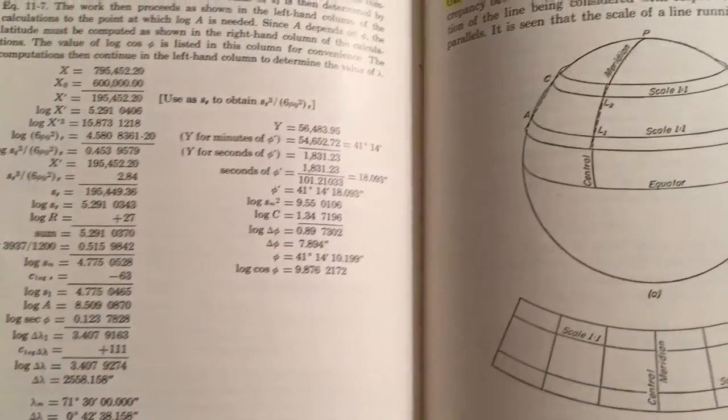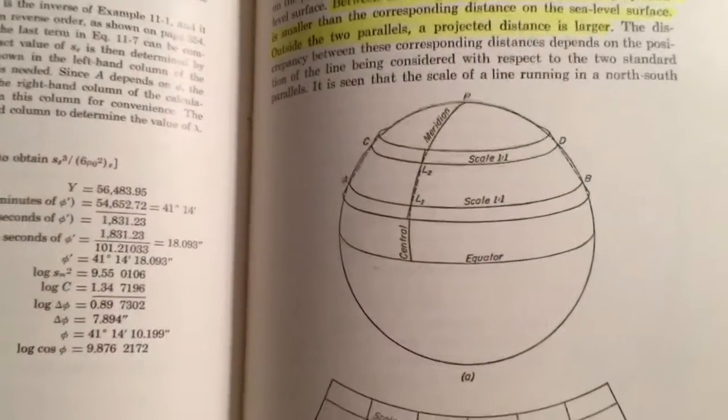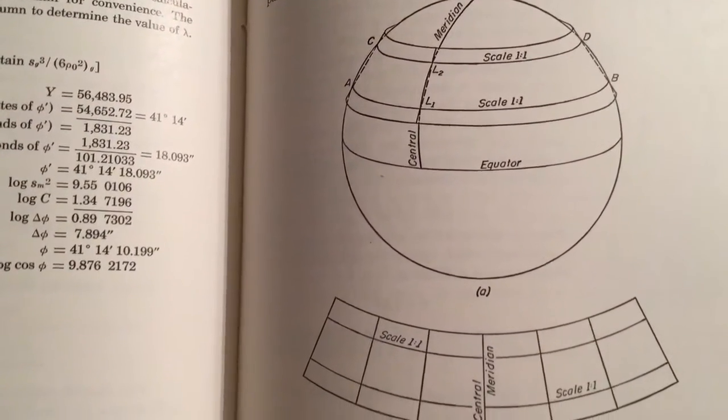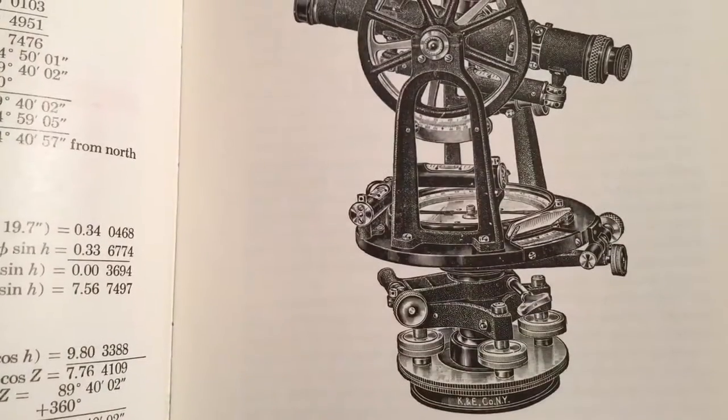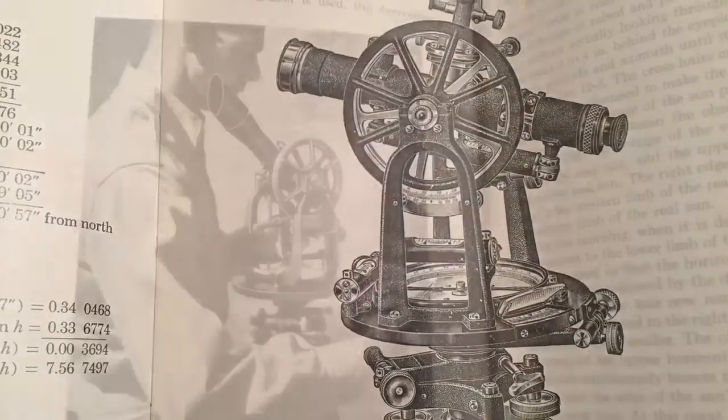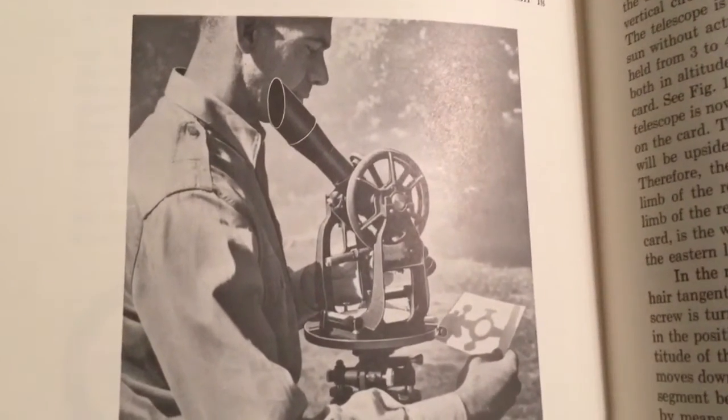Basically what they did, they took their measurements, took their readings, tried to interpret them somehow with the globe earth, the curvature of the earth, get a measurement and do the best they could. Now sometimes there was too much mineralization or magnetic content in the soil and they had to use what we call the solar compass, like this guy here.